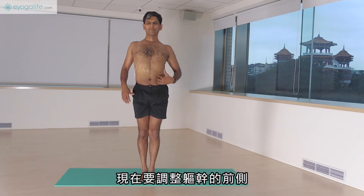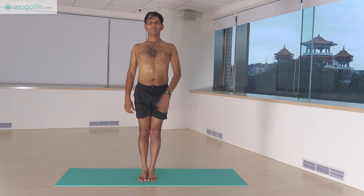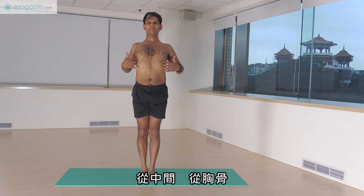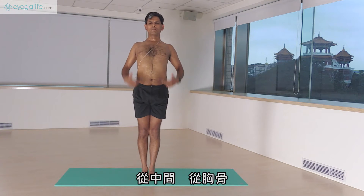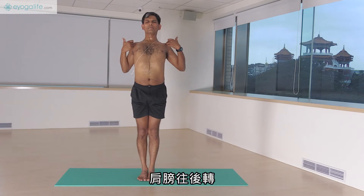Now the trunk at the front should be adjusted, right side and left side. And from the center, from the sternum, move the sides of the chest up. Roll the shoulders back.